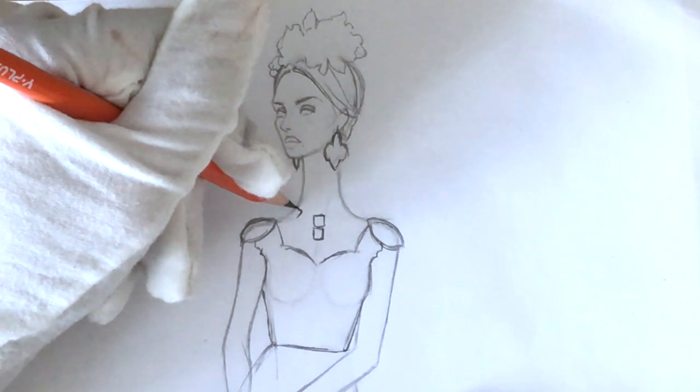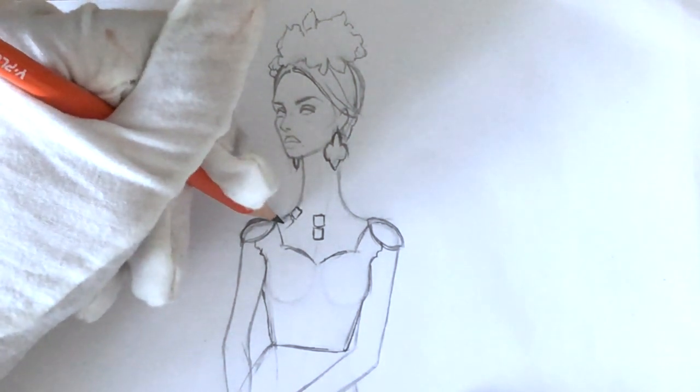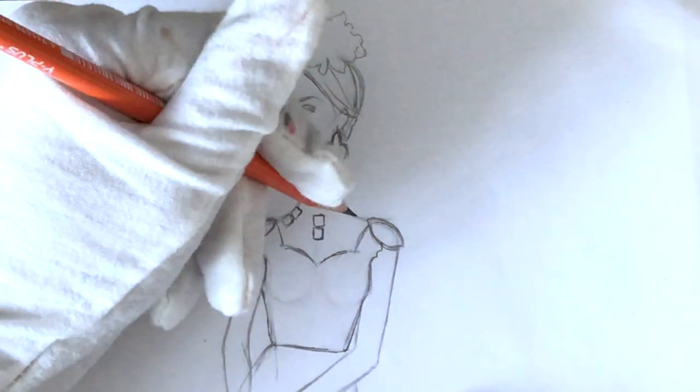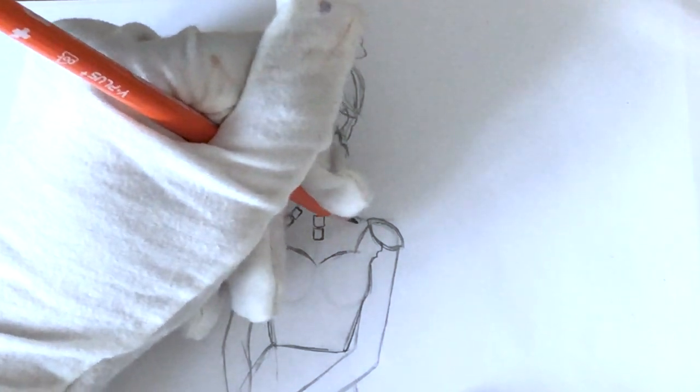At the jugular points I'm starting to draw the necklace, and we have some on the sides as well. For now I'm drawing just the bigger stones and bigger details — the smaller beads we'll just add later with a fineliner.